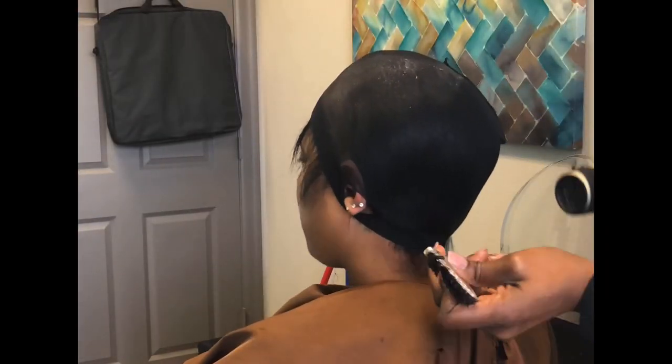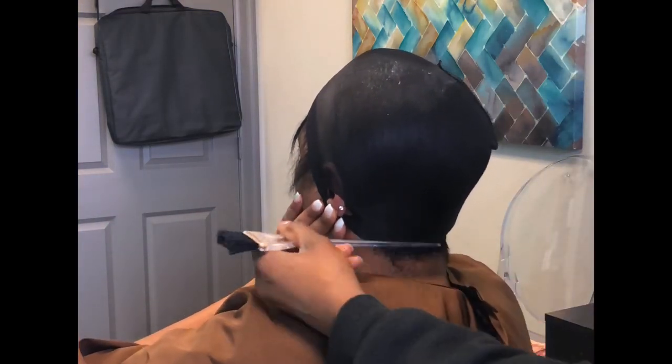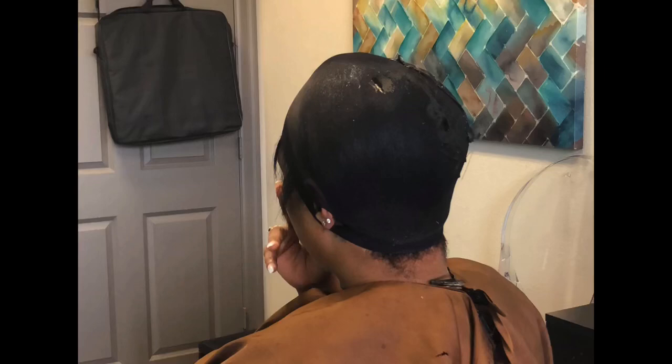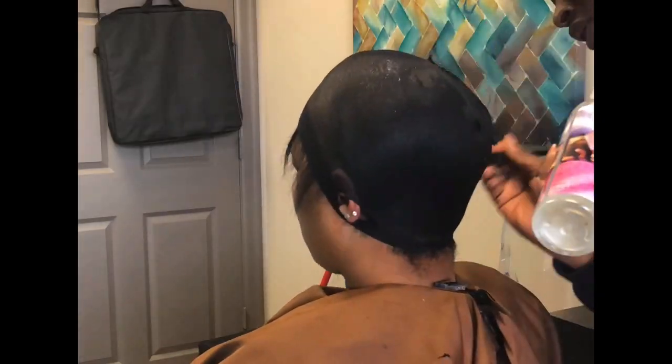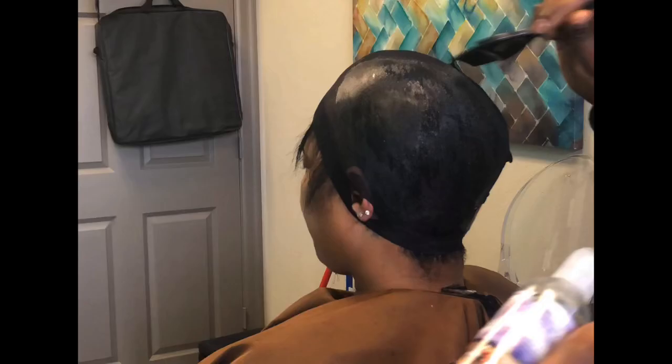I basically just molded her down, brushed her hair down, and then sprayed it with some Got2b. Then I put her stocking cap on top and poked the holes in the side so that the stocking cap can stay down.